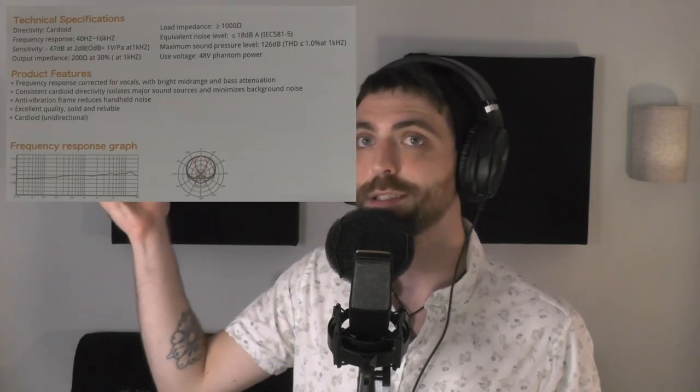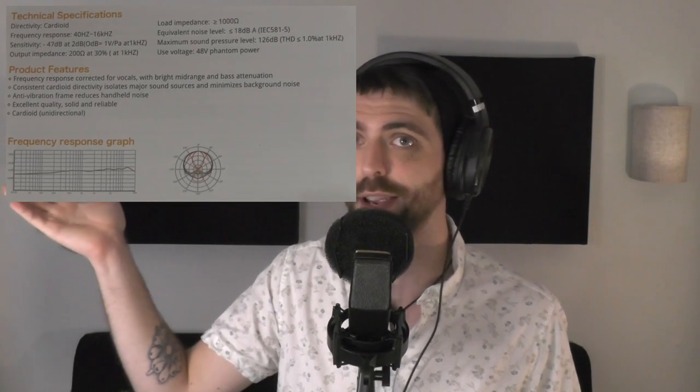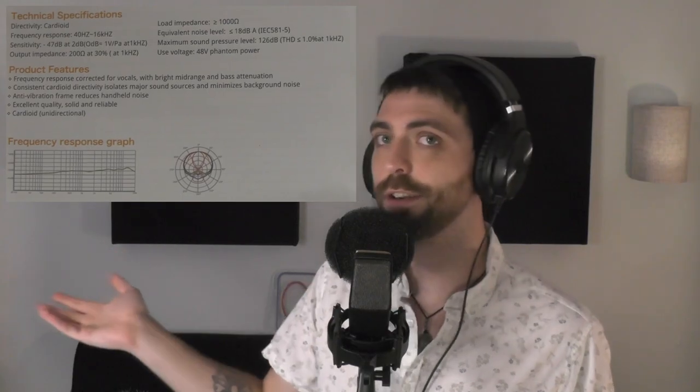I received this microphone for free to review; however, my opinion on it is based purely on my own experience using it. These are the specs — I know, boring, but at least they list them, and they're really good, so here you go.